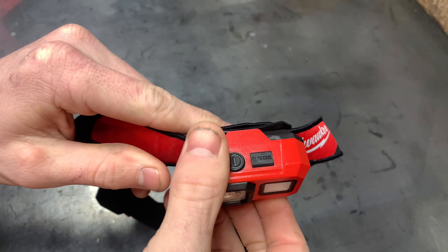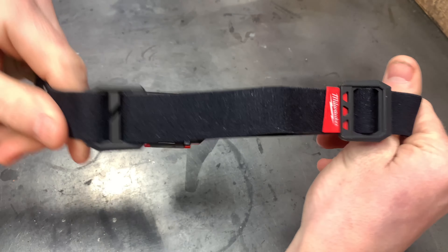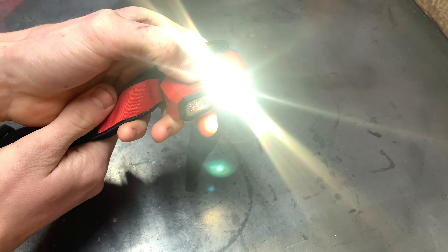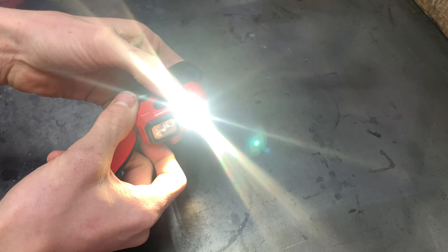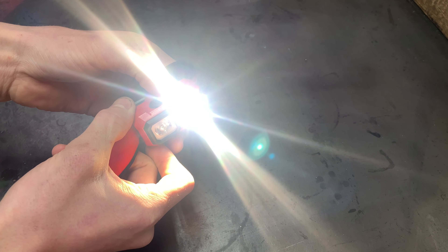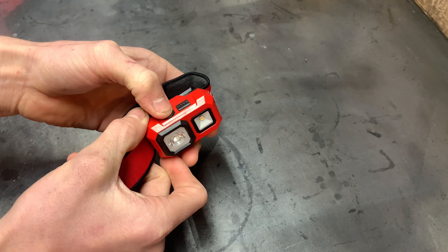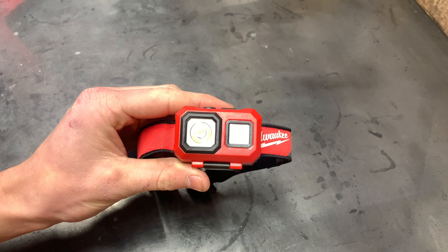Now that it's out of the package — it comes with four hard hat clips, which I won't be using. Here it is: it's got two buttons — the power button and the mode button. It has a few different angles you can position it at. The band itself is pretty stretchy and has two different adjustment points.